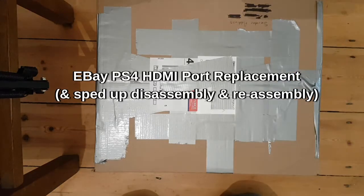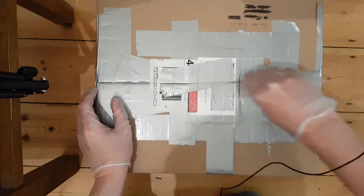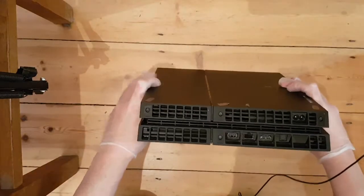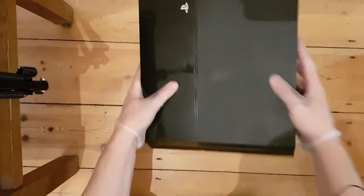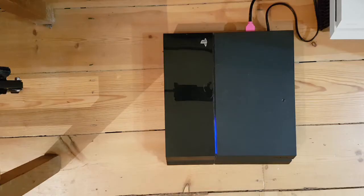Hello everybody, welcome back, hope you're well and keeping safe. What we've got today is an eBay PS4 — it's obviously been opened, no security stickers. So I'll give it a quick wipe over, kill the coronavirus, and then we'll open it up, plug it in, see what it does, and then open it up and have a look.